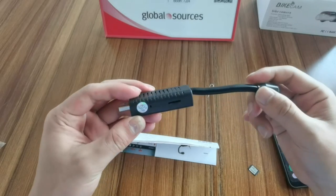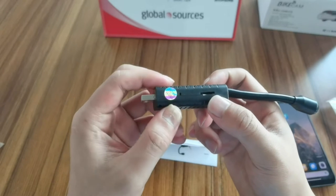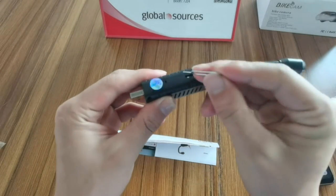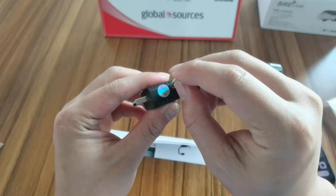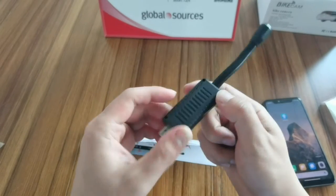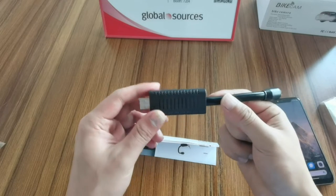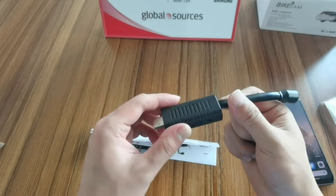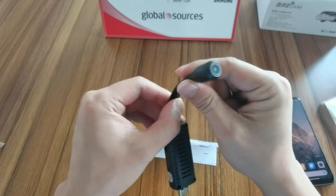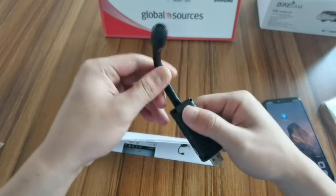First, let's check the camera. Here is the camera. There is a TF card slot and a reset hole. Use the pin to insert it and hold for three seconds when powering on to reset. There are no other keys. You just plug it to the power and it will start. The power input is 5V, same as a smartphone. The lens can also be rotated to different angles.